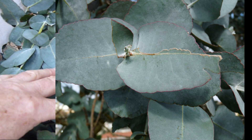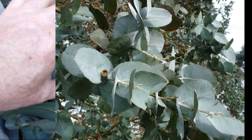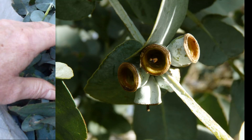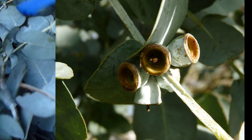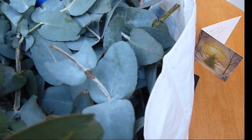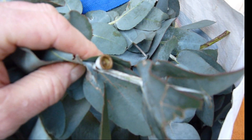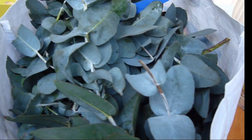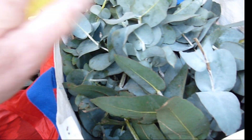We've collected five kilos of Blue Mountain gum, which is a member of the eucalyptus family, which will hopefully produce high yields of eucalyptus oil. I've read that the berries or the seed pods are okay as well as the ends of the stems. We have two large carrier bags stuffed full.